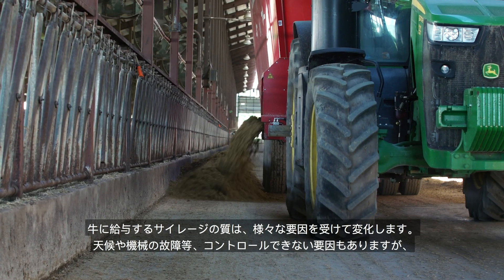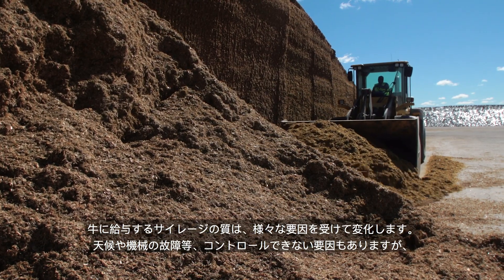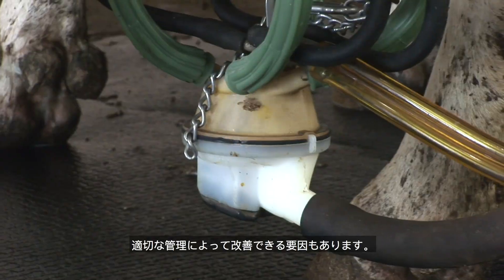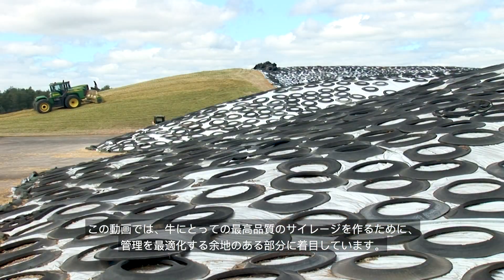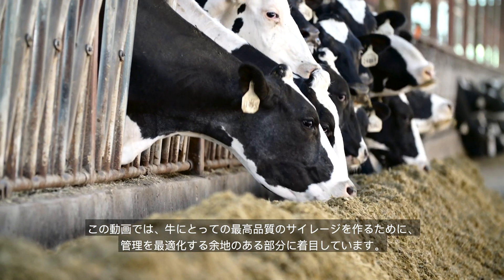Many factors affect the quality of silage delivered to your cattle. Some, like weather and equipment breakdowns, cannot be controlled. Other factors can be influenced by good management practices. This video will focus on areas of silage production where management can be optimized to produce the best quality silage for your cattle.